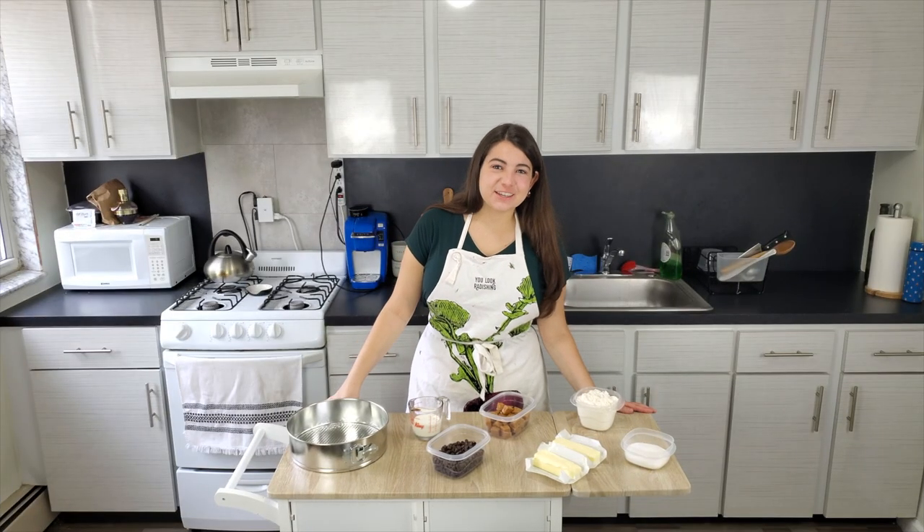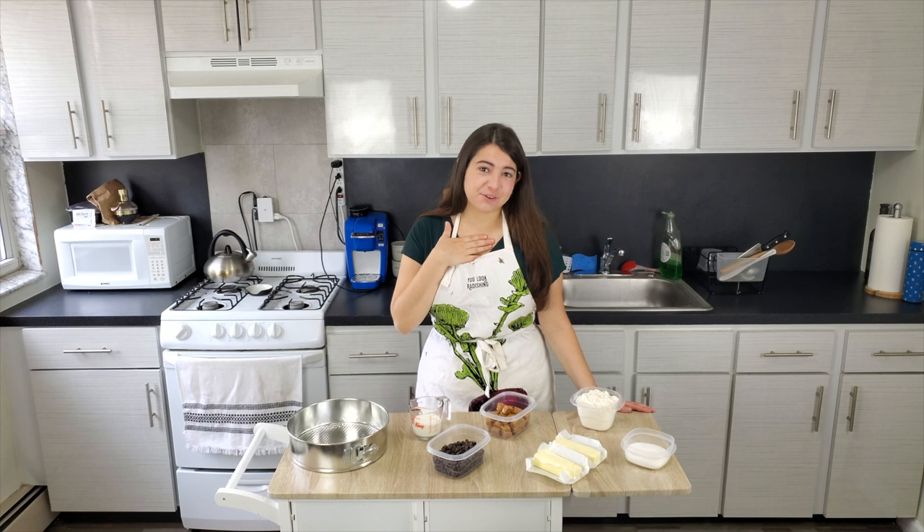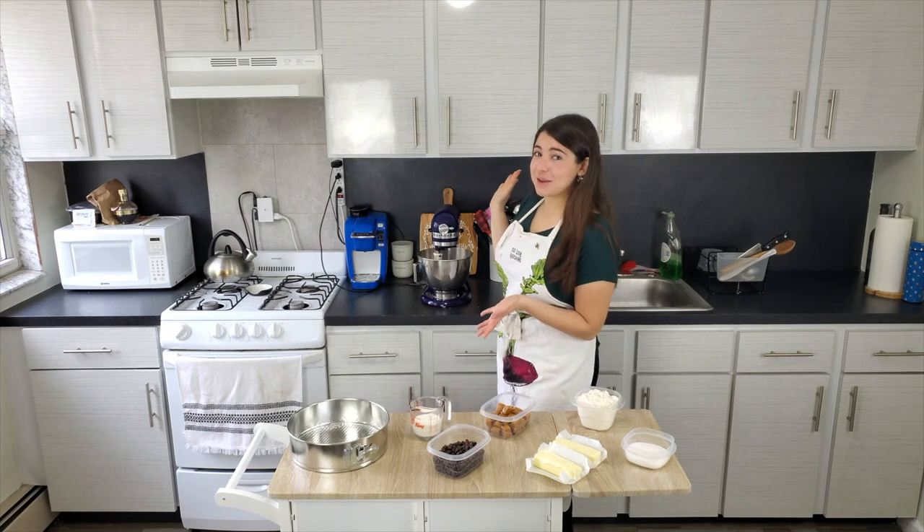Hi! Welcome to Ursi's Unique Eats. I'm Ursula, also known as Ursi, and this is my kitchen.